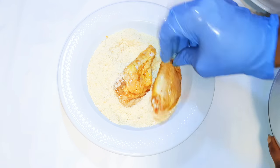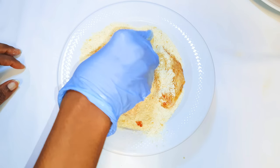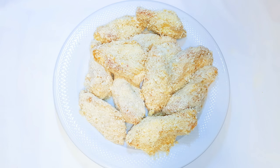I'll dip the seasoned chicken wings into the bread crumbs and cover them up. After coating everything, this is what we have here.